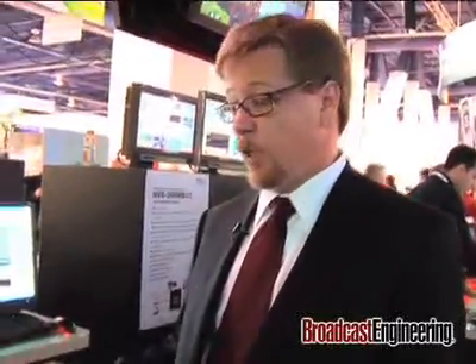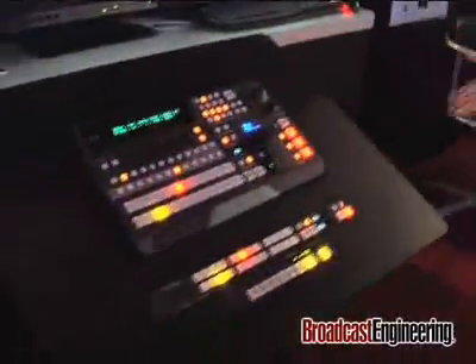Every input on the switcher has a frame sync built in. The frame sync can be defeated, or you can use the Blackburst or Genlock that's provided on the switcher.